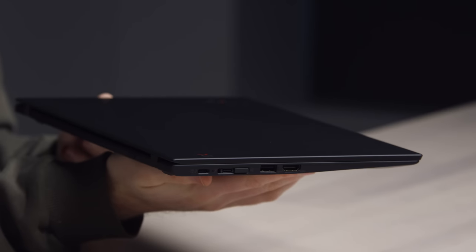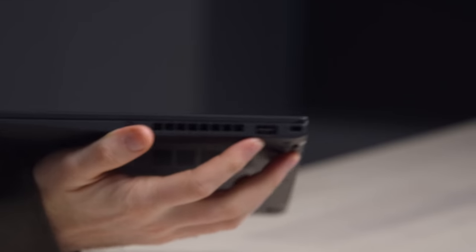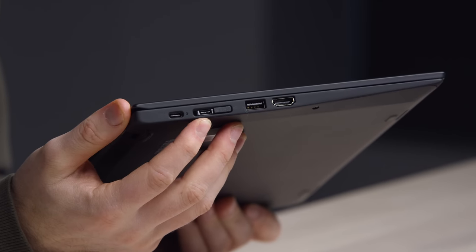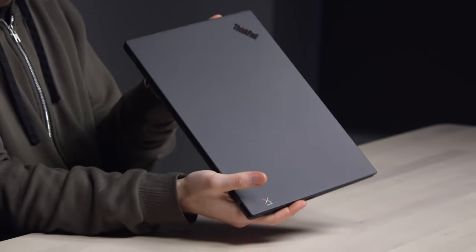Look at that — it's thin, it's light, and yes, there's actual carbon. We have a headphone jack and a USB on one side. On the other side there's a Type-C port, a networking breakout for a wired connection via the docking station, another USB, and a full-size HDMI out.